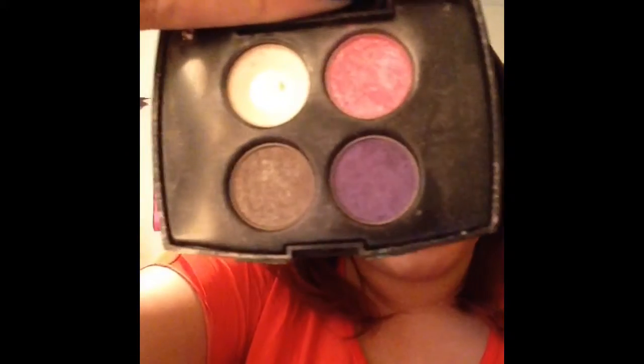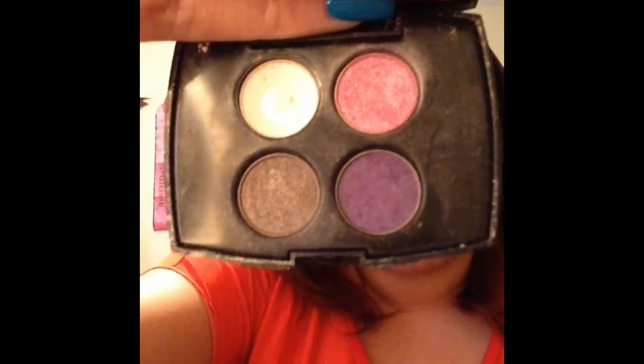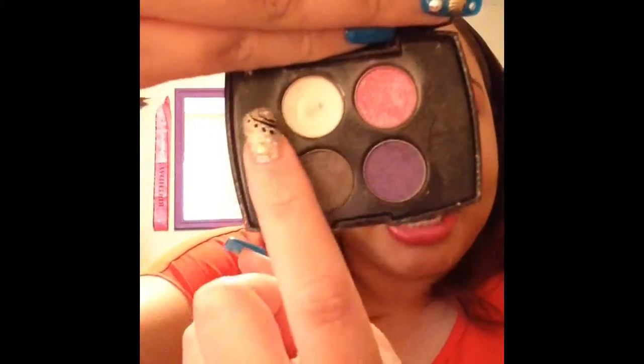Another makeup product I didn't completely use up but it was just time for this to go — this is the Lancome Color Design eyeshadow quad. The eyeshadows had dried up, I had hit pan on the highlight shade, it's really really good but it just dried up and it was just time for it to go because it is so so old.